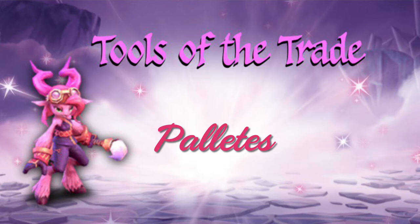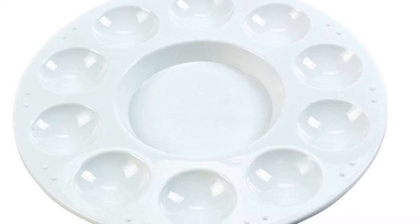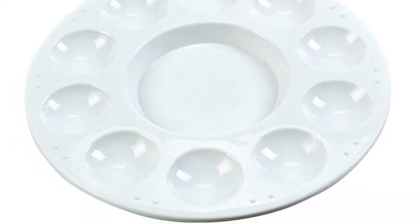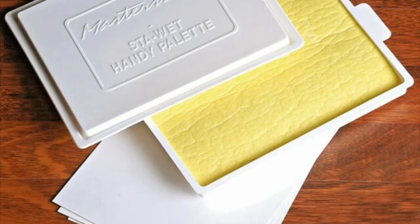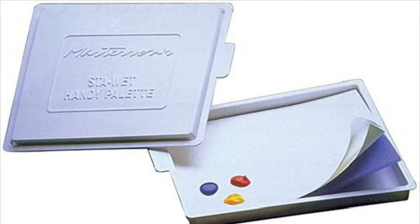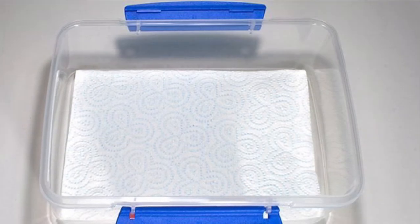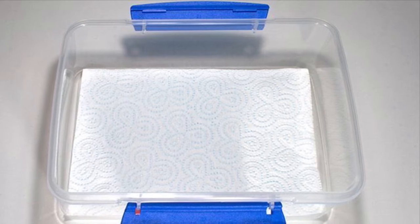Next, we're going to talk about palettes. It's important to have somewhere to store and mix your paints while you're working. First, the plastic well palette has little indentations to keep wet fluid mixes of paint. Even more important is the Masterson Stay Wet Palette — a great tool for keeping your paints wet and moist, enabling very smooth, creamy blends. If you don't buy the Masterson Stay Wet, I'll teach you how to make one in a later video using a paper towel and a Tupperware.